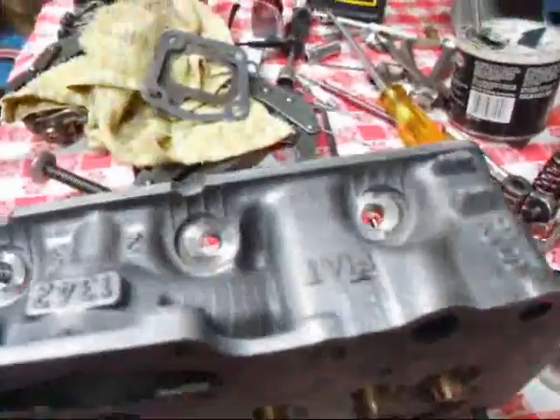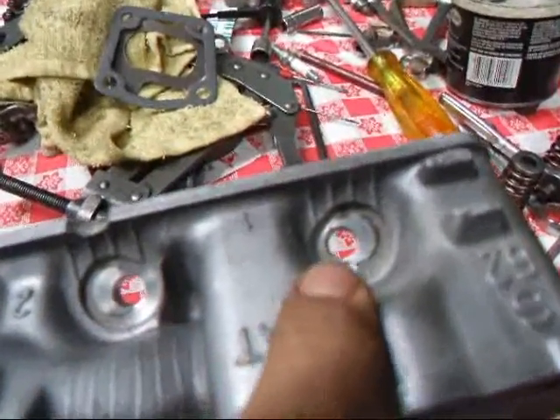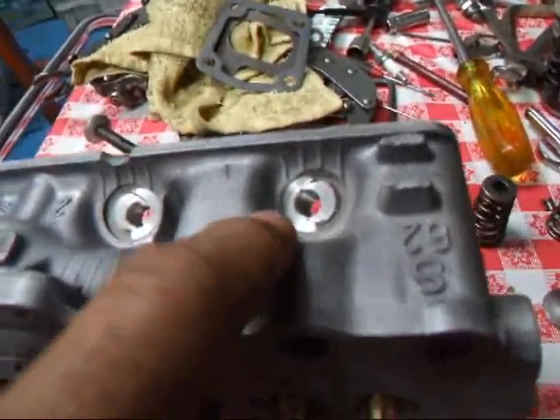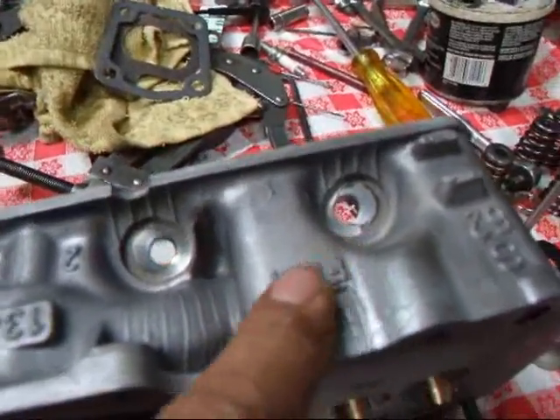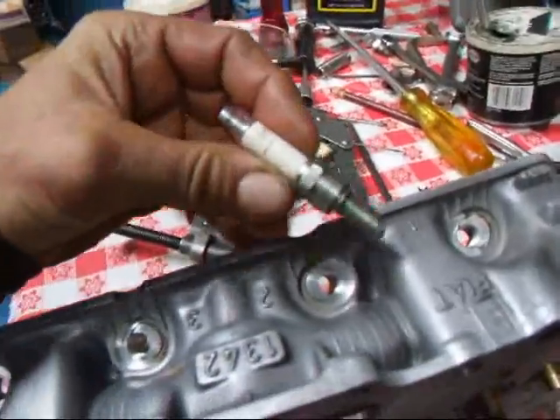The trick on this one here is we've actually closed up the spark plug holes and angle drilled the holes for 10mm plugs, which look like this.